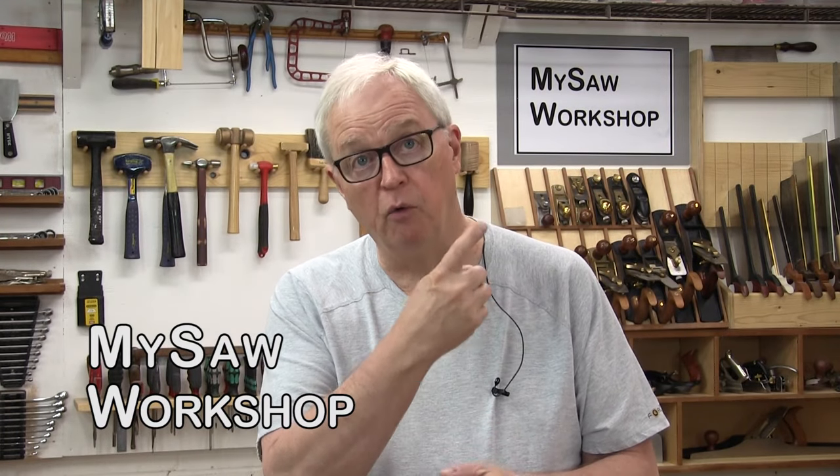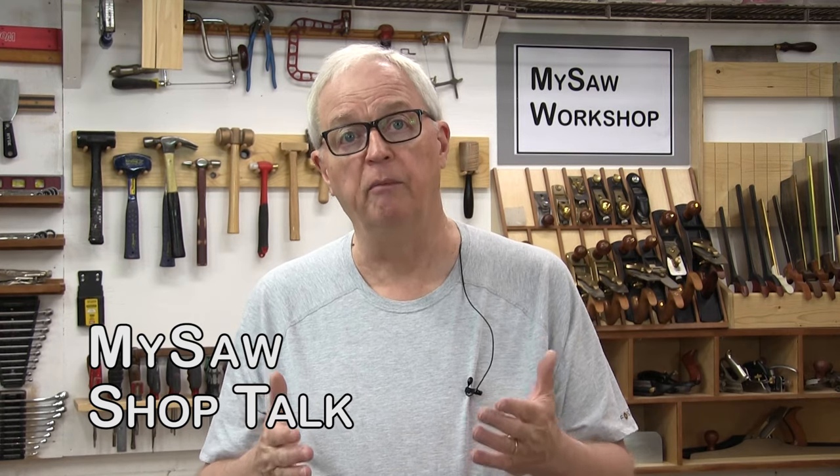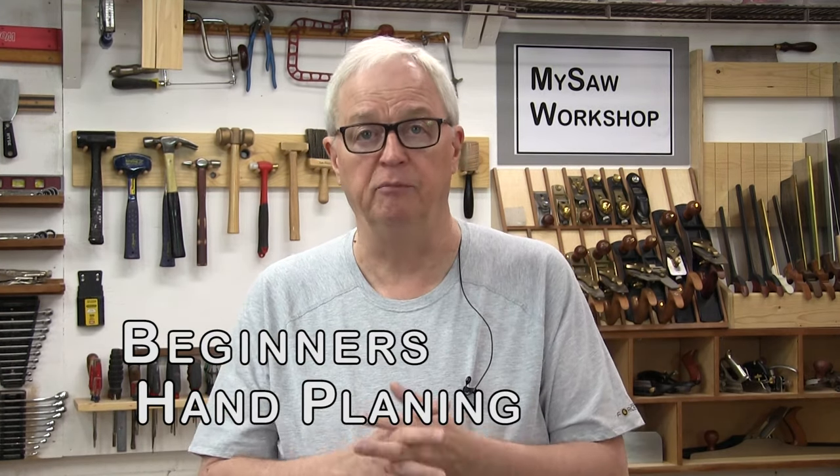Hello, my name is Barty and welcome to the MySaw workshop. It's good to have you in the shop today. Today we're going to talk about hand planes and the first time you ever try to use hand planes.